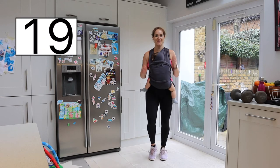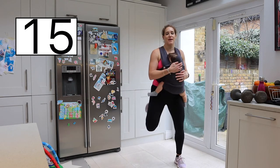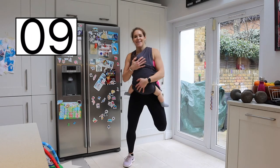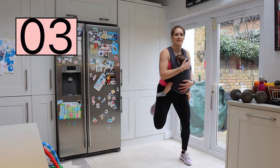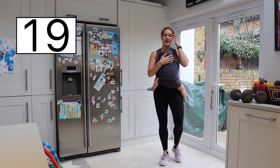Remember your baby is used to this motion. You were walking a lot when you were pregnant, so they loved being moved around. Last few seconds — really good. And resting it there.